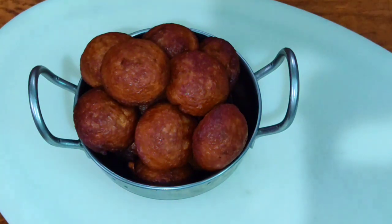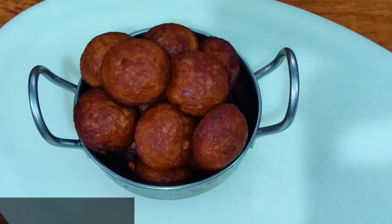Let's try it. I'm going to make it a healthy, easy, and tasty recipe. Thanks for watching. Take care. Bye.